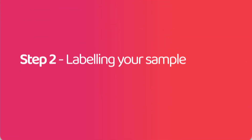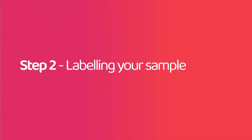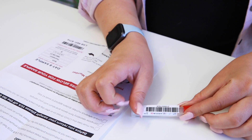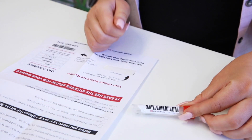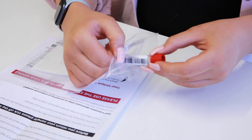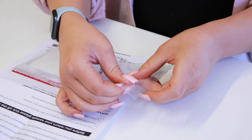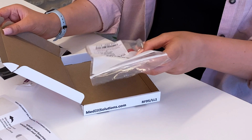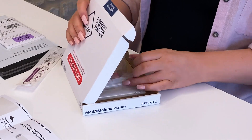Step 2: Labeling your sample. Complete the details on your lab return form and apply the small barcode sticker to your collected sample tube. Next, place the sample tube into the sample bag provided and apply the larger sticker to the outside.